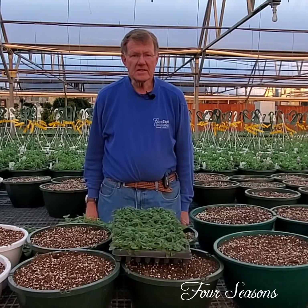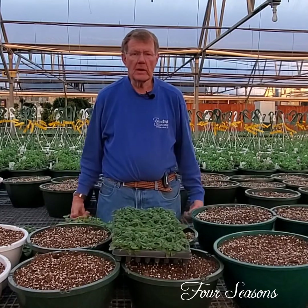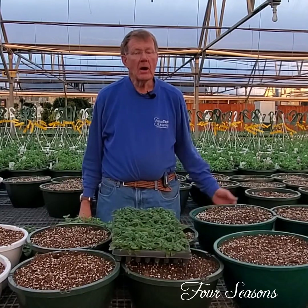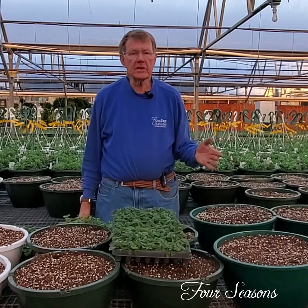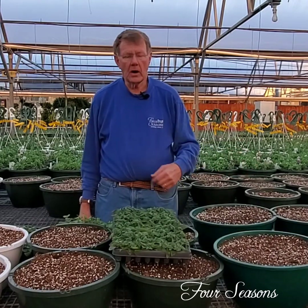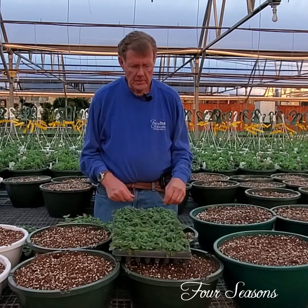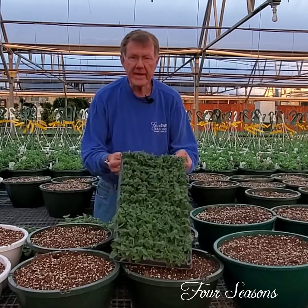Hi there! This is Vic at Four Seasons. I have people asking me how do you plant your hanging baskets and when do you plant your hanging baskets. They're planted over a period of time depending on the size, how many we need, and which crops they are. Today we want to show you a little bit about how we do them.